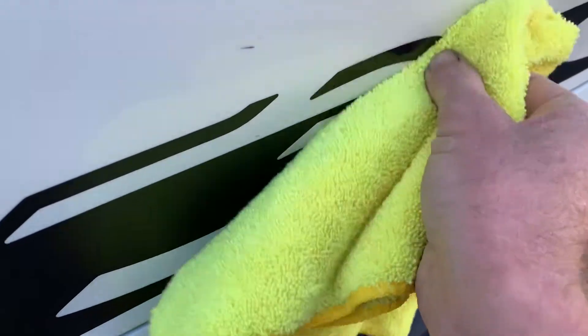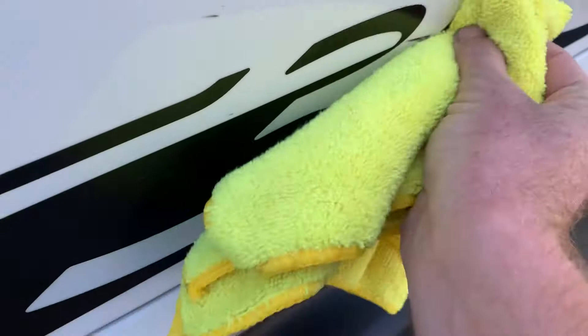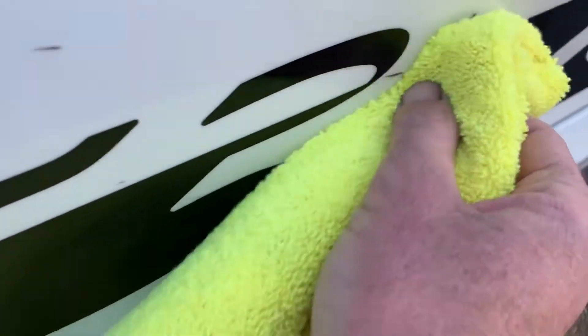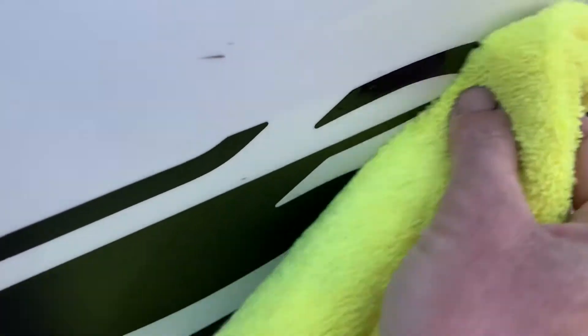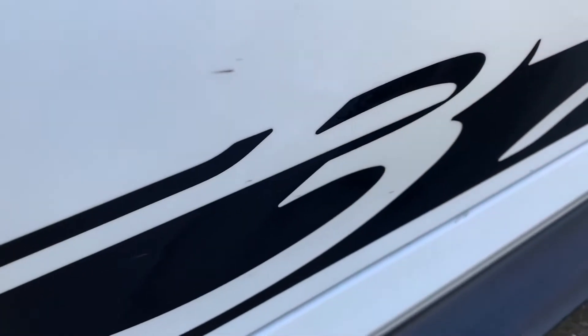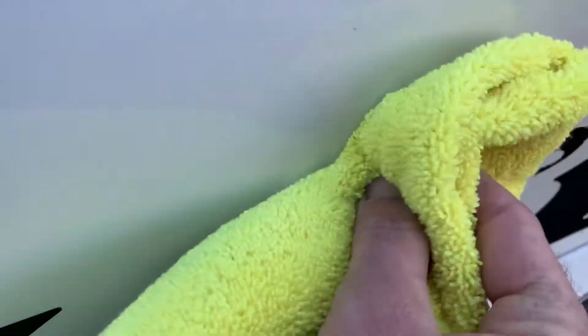You will have to rub a little bit, there's no doubt about it, but once the alcohol starts breaking it down you can see how much it removes and how quickly. We didn't even affect the graphics. We got a spot here — try to see this through the camera.